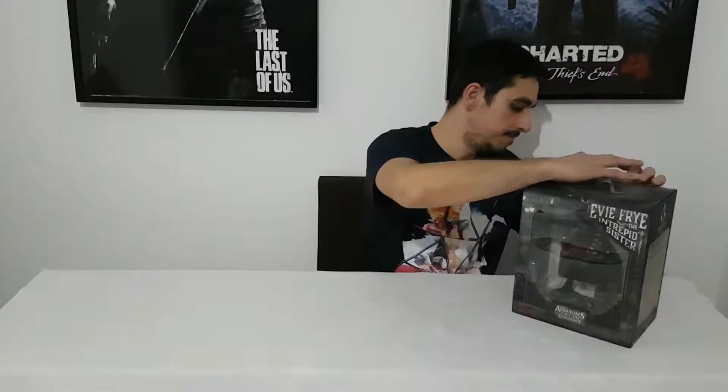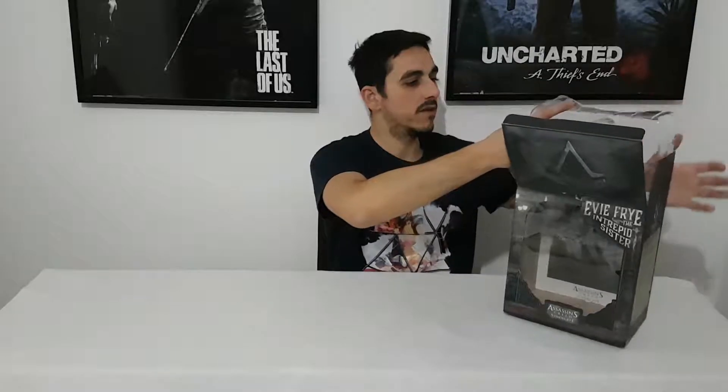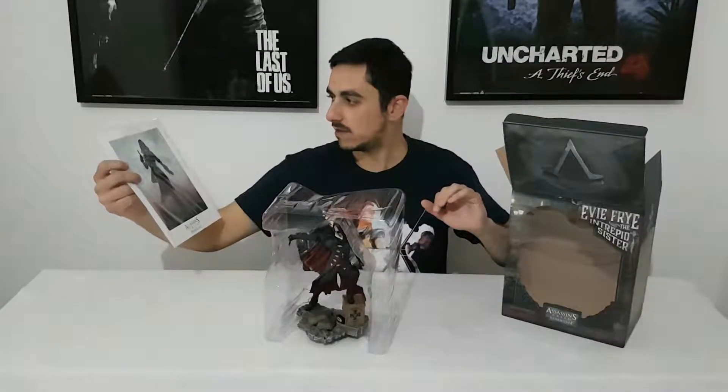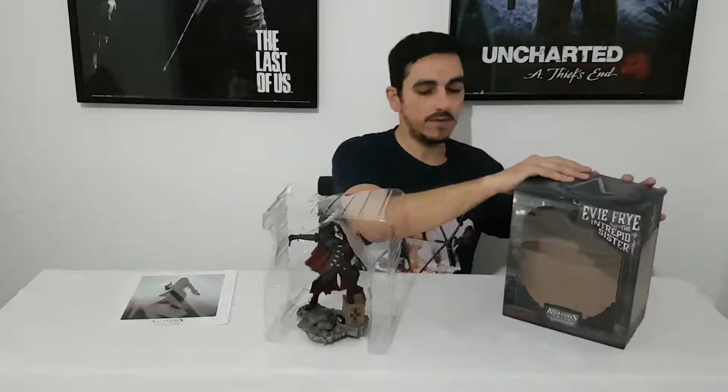This statue is about 23 cm. It's smaller than Jacob's. And we have a beautiful picture with Evie included.